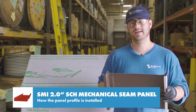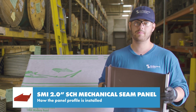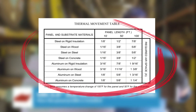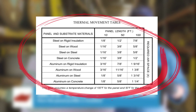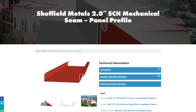Robotic seamers will give a cleaner, more consistent seam, and are obviously easier on the installer. Because the panel is only pinned at the top and we used expansion clips, which come in two parts and can move freely, it expands and contracts as needed at the eave. The Sheffield Metals installation details has a great thermal movement chart that shows how much of a gap you should leave at the eave based on the panel metal, deck material, and panel length.